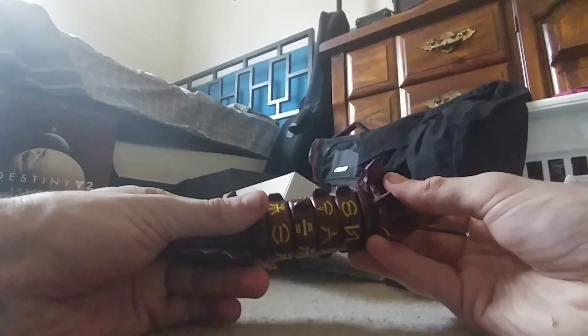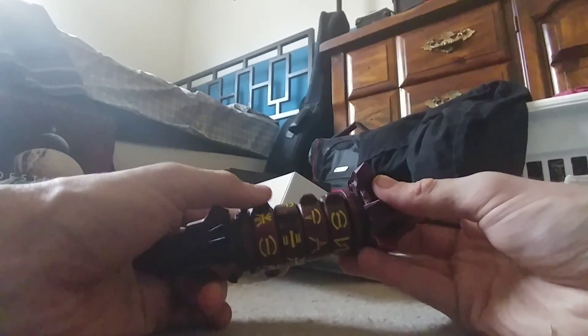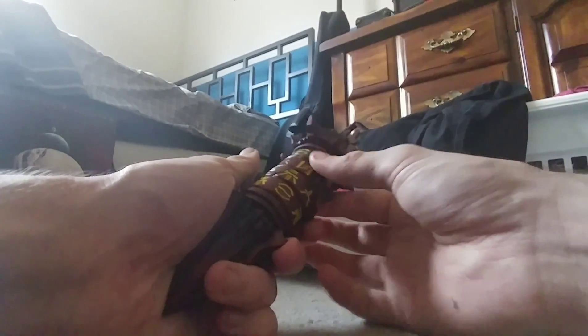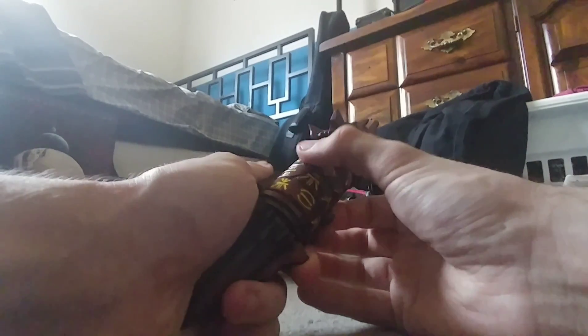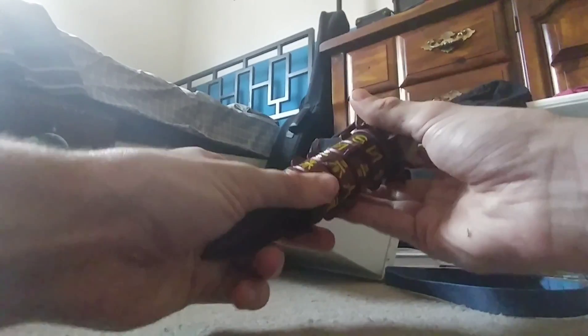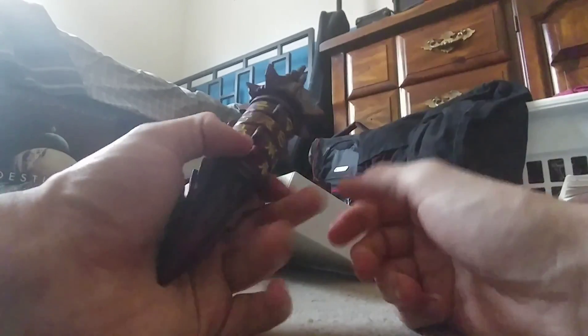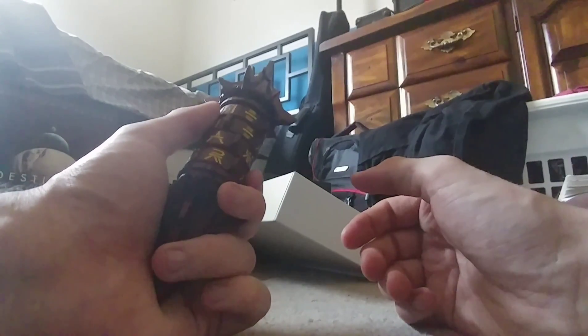Wow, this thing has some heft to it. This is the Hive Clipped O'ryphon — I believe this does something. I can feel this part kind of loose and wanting to come off. Wow, that is really nice. I would like to figure this out sometime.